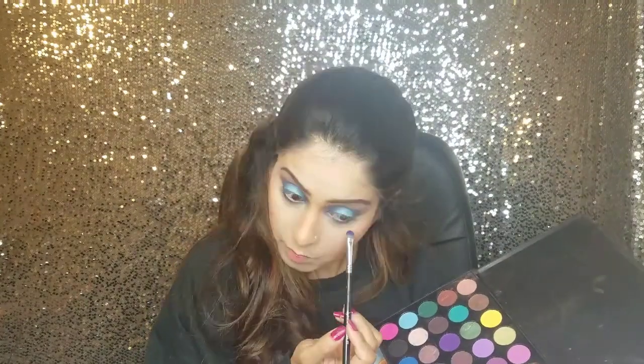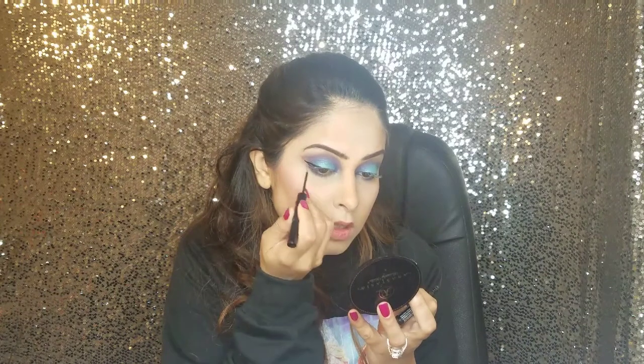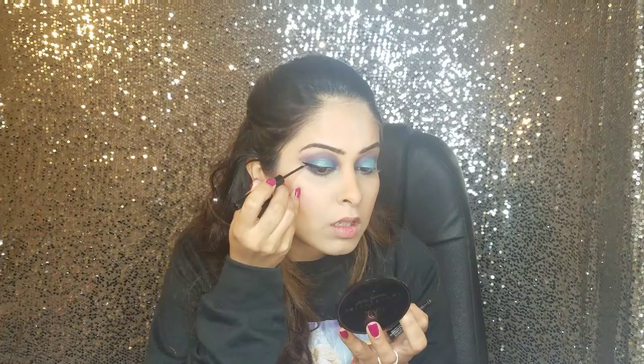Applying NYX Cosmetics matte liner in black — the trick is to just make a small line towards the edge of your eyebrows and extend that line towards the inner corners of your eyes. Then applying my all-time favorite mascara and lashes.